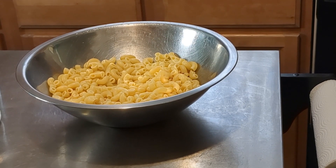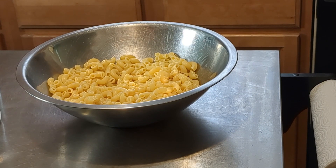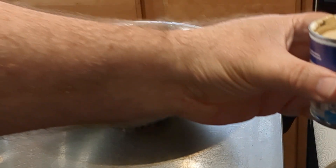The first pasta salad we're going to make is with tuna. I've got a pound of elbow pasta already cooked. I just let it cool off a little bit — you don't have to rinse it, just let it cool off. We're going to add one 7.6 ounce can of media crema, or table cream.